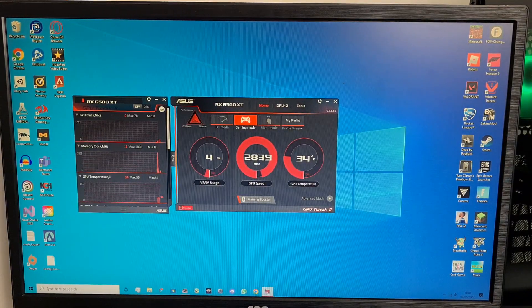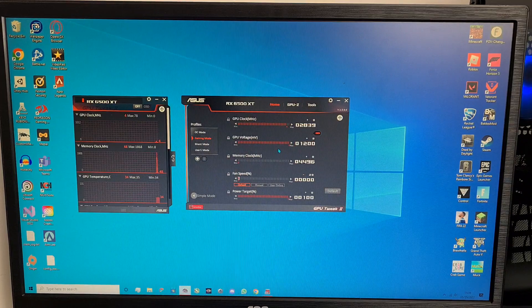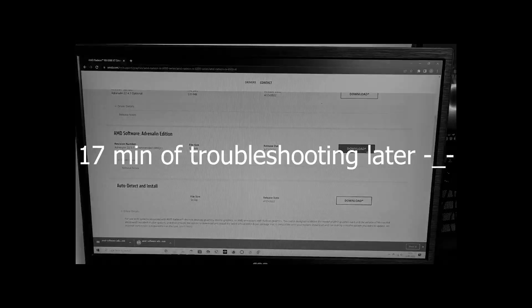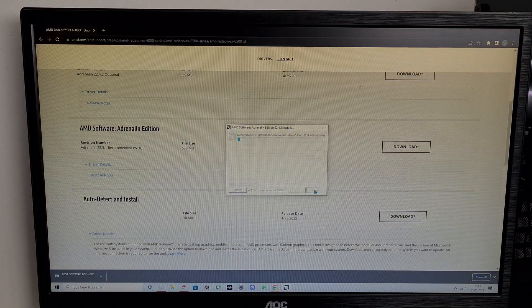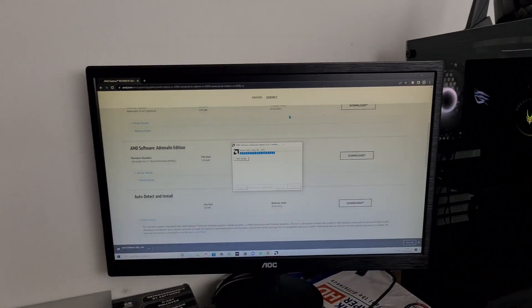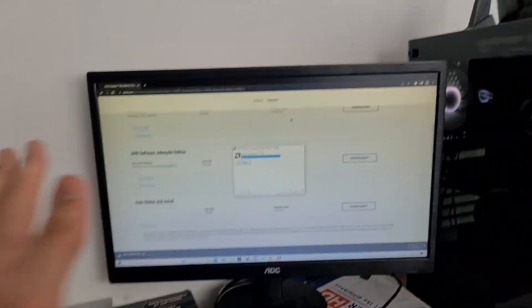We are back in the operating system, and for some reason ASUS's GPU Tweak 2 software is cooperating with it. I'm not sure why — this is an MSI card. Not 100% sure whether this works but it does. I think it's working — we just have to reinstall the preset driver. We're going to let this do its thing and hopefully by the end it should all be working.